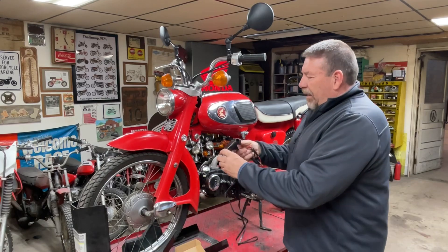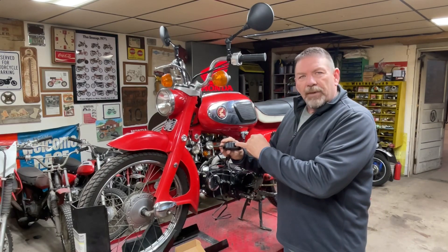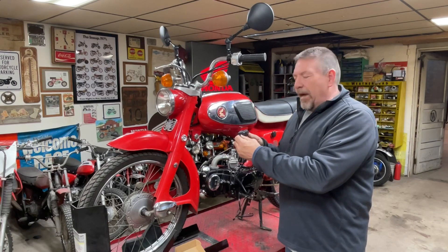The neat thing about it that I like - and I really hope it does work - is up here it has a volt meter, and it will tell me if the battery's charging, and what the voltage of the battery is.